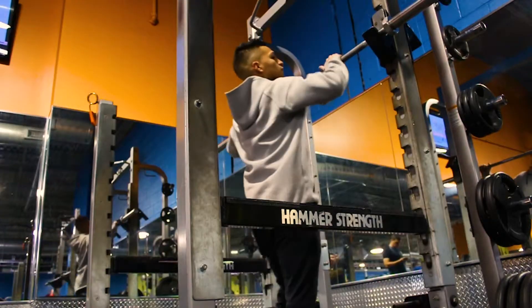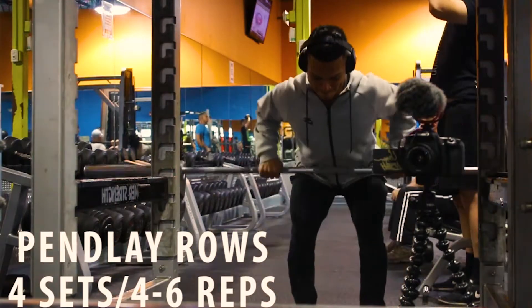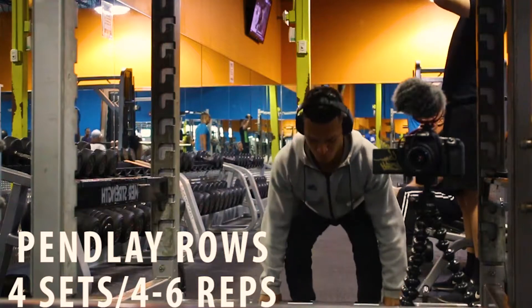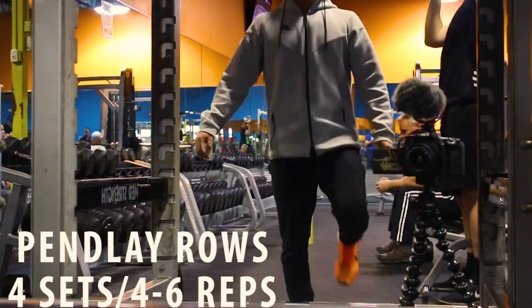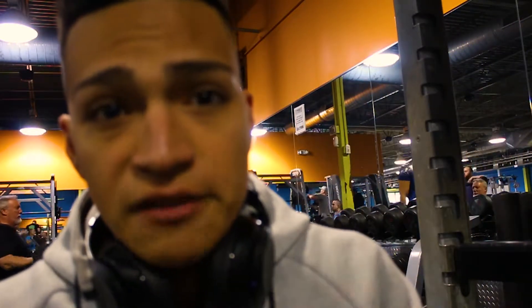Did a couple sets of warm-ups but we're starting off with penalty rows - four sets of six reps, trying to stay between that four to six rep range just for my first exercise, so I keep building up that strength. That's pretty much how every workout will be: first exercise is no more than six reps to build strength, then after that it's going to be hypertrophy.